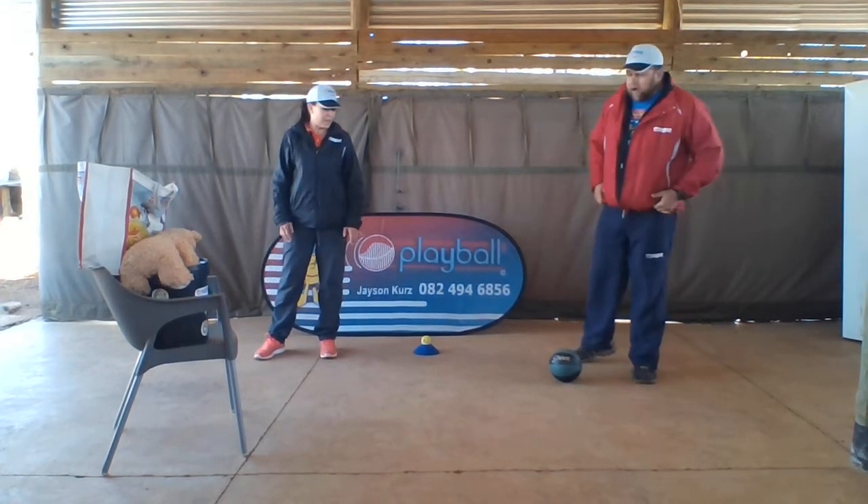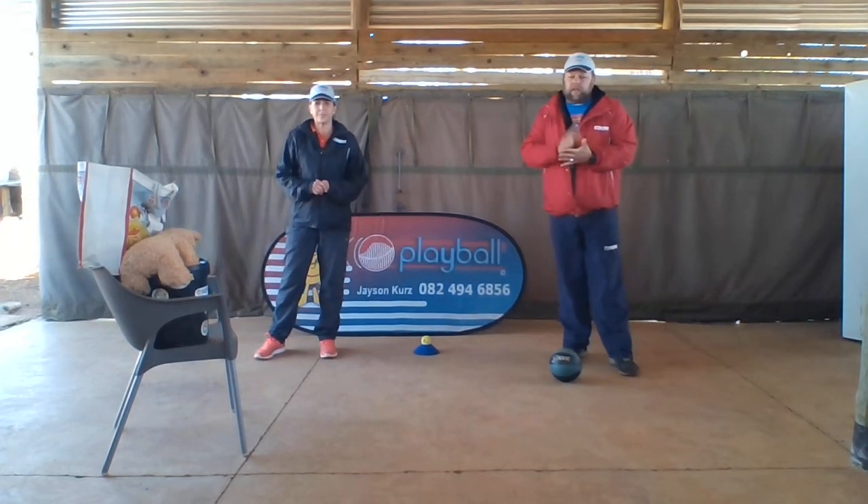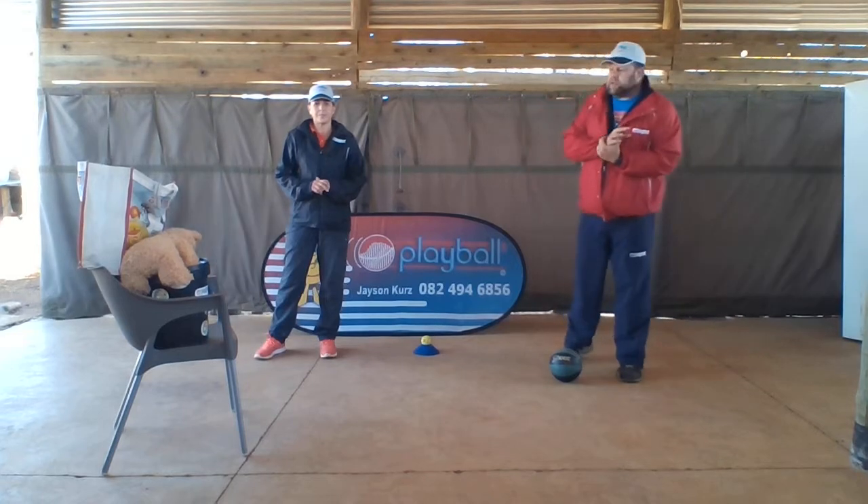Hi there guys. Hi everyone. Welcome back to the next two skills we're doing together. It's soccer pass kick and underarm throw to a target.